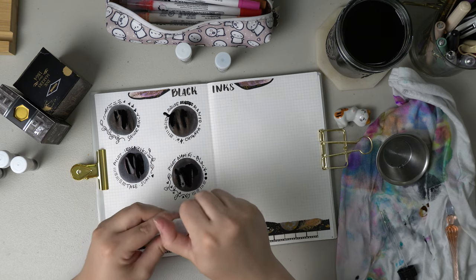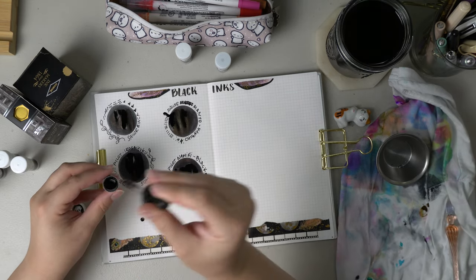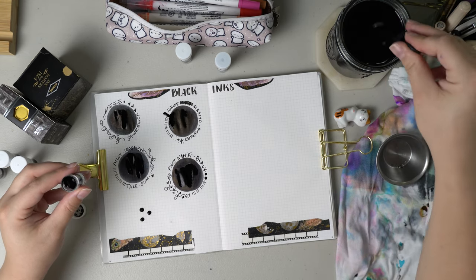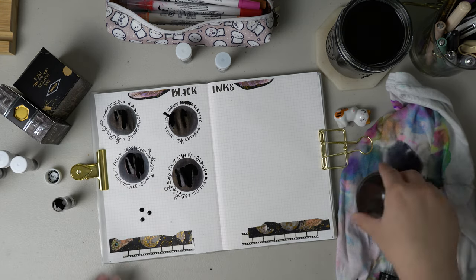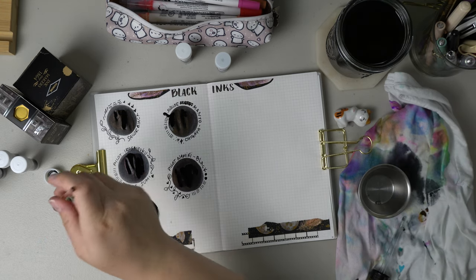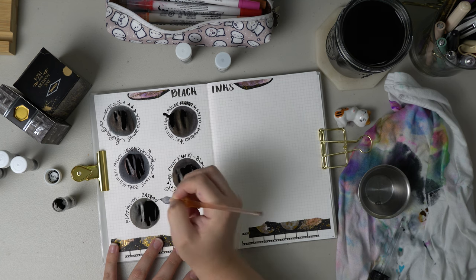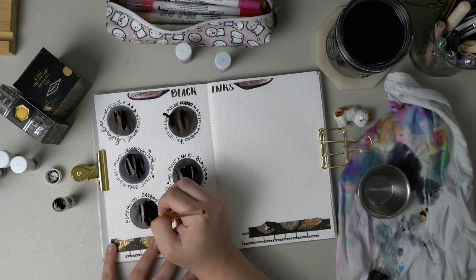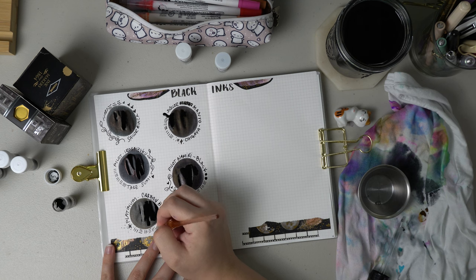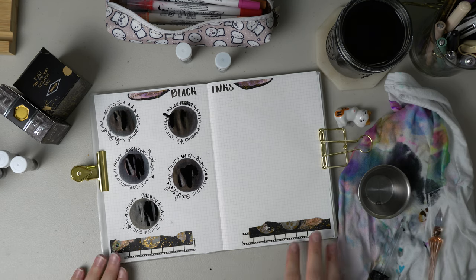Next we have probably the most popular black ink out there, and that is Platinum Carbon Black. This is a pigmented ink, which means it has floating pigment. I have heard scary things about people who have used this in their fountain pens — how it basically mutilates the inner workings of the pen if you don't clean it out regularly. So I've been too afraid to put this in any of my really nice fountain pens, but I have used it in my Kawecos and haven't had any issues. As you can see, I can't even clean out the dropper well enough because of the amount of pigment. It is definitely the blackest of the black, very smooth to write with, and I think it almost has like a brown, warmer undertone to it.